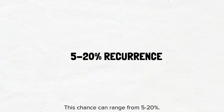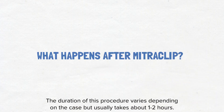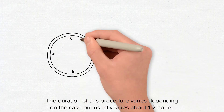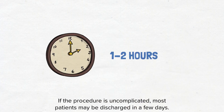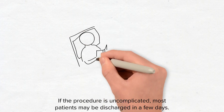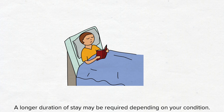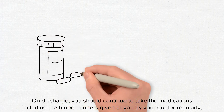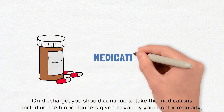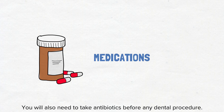What happens after mitral clip? The duration of this procedure varies depending on the case but usually takes about 1 to 2 hours. If the procedure is uncomplicated, most patients may be discharged in a few days. A longer duration of stay may be required depending on your condition. On discharge, you should continue to take the medicines including the blood thinners given to you by your doctor regularly and come for the scheduled follow-up appointments. You will also need to take antibiotics before any dental procedure.